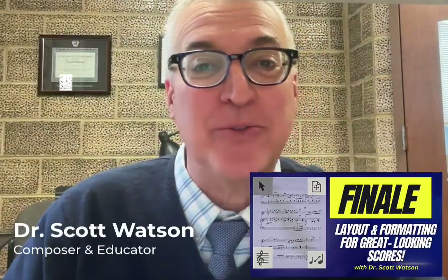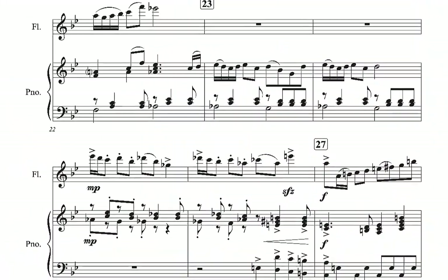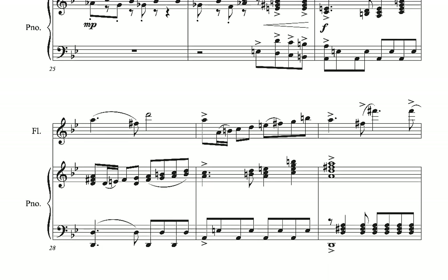Hey, it's Dr. Scott Watson here with a brief video on how to make your scores look more professional. We're going to be talking about formatting and layout and the things that make your score, to the appearance of a viewer's eye, just look great.